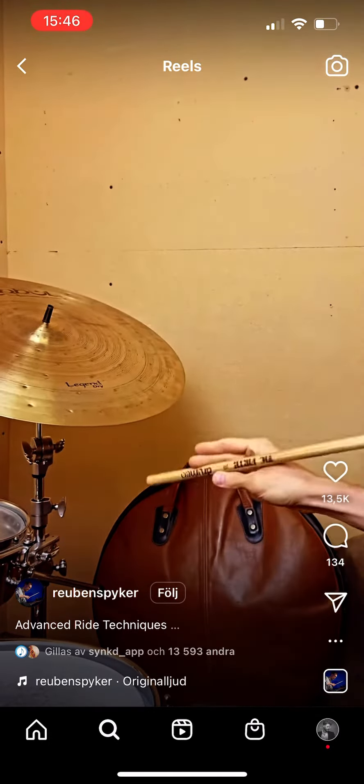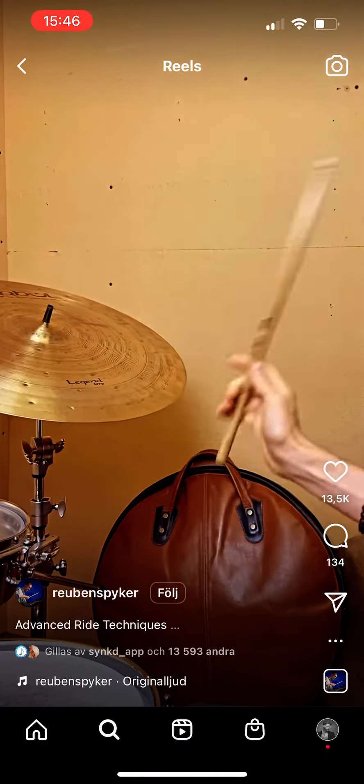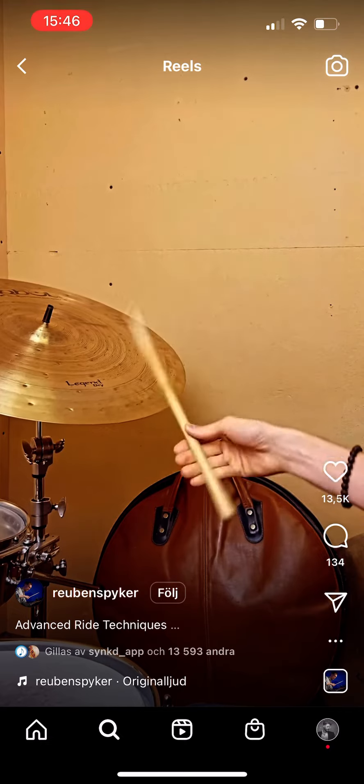Here are a few different techniques you can use for playing fast ride cymbal stuff. First, you just want to get used to the rebound of the ride cymbal. The rebound is your best friend.